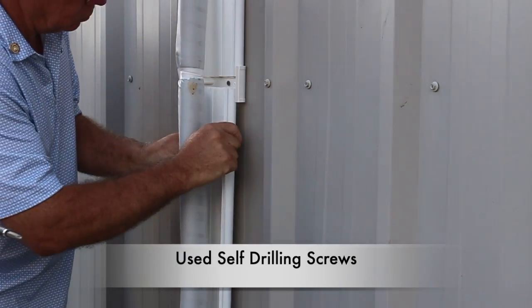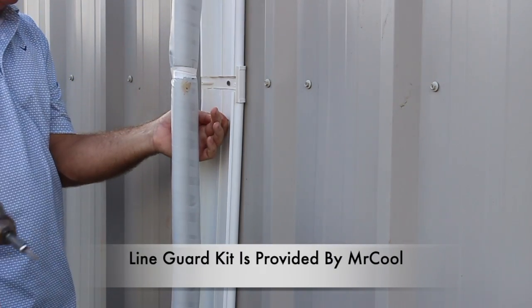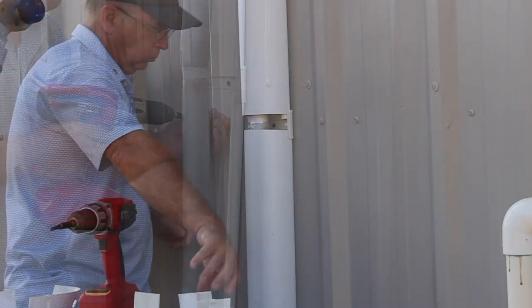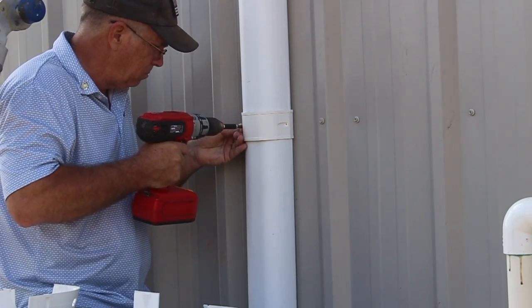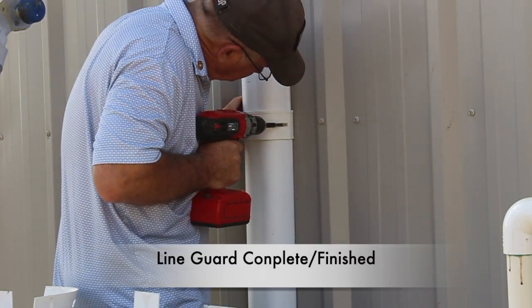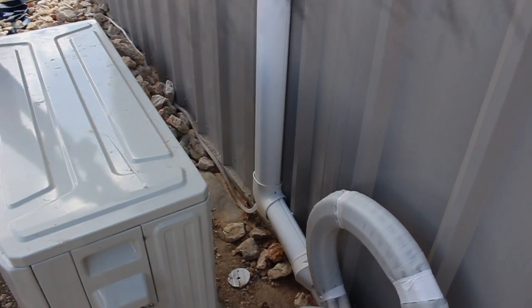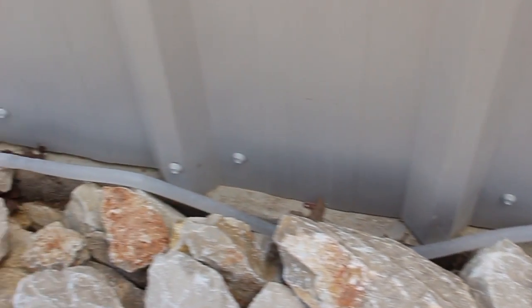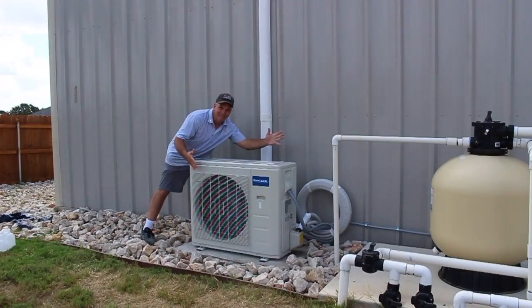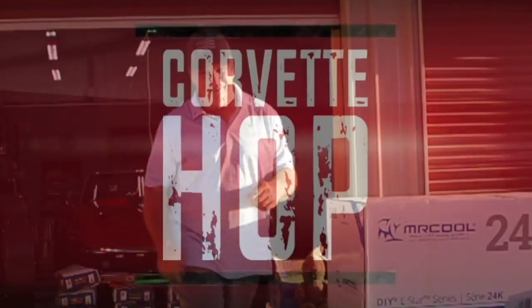I simply followed my line set lines and installed with self-drilling screws. All the line guard pieces are provided by Mr. Cool in the kit. This is also paintable, which I may paint at a later date to match the outside of the workshop. This is what it looks like installed on the back of the workshop — I think I did a pretty good job. You may also notice how I have the drain line coming out of the corner of the line guard; I simply cut a hole and fed the plastic tubing through the line guard. Now everything is up and operating — mission complete. If you like what you see, go ahead and subscribe and leave some comments — see you soon.